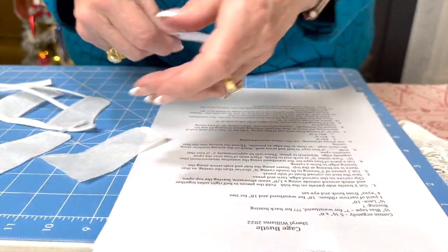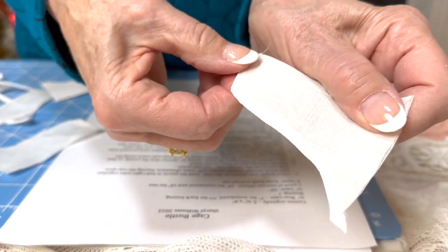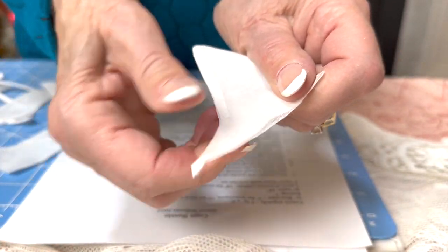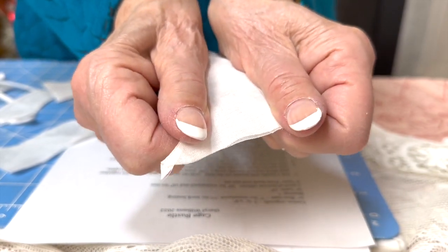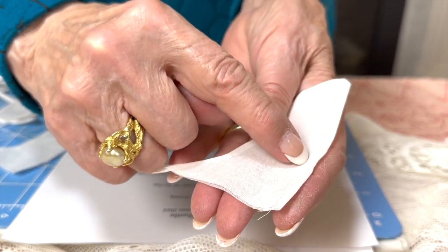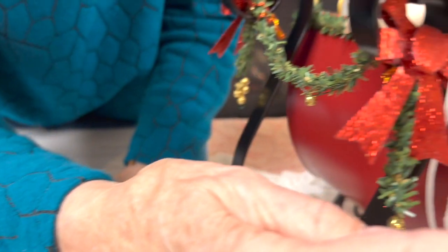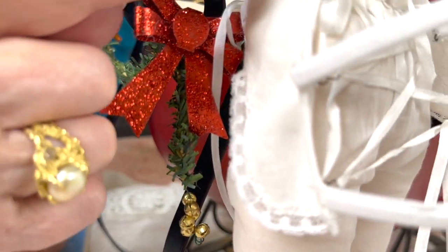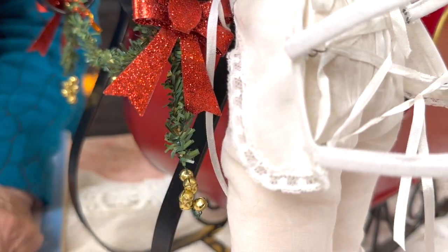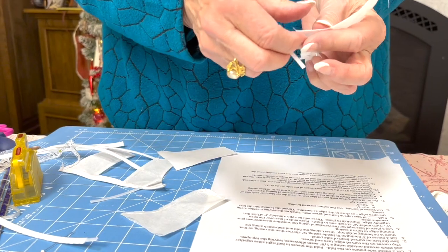Here is our seam turned and pressed. The nice thing about organdy is it's nice and stiff, but strong — very strong. Then we take it and we're going to sew a boning casing down here. Looking at our sample, it's right here that we're sewing, top to bottom. Then we're going to insert the boning — and that would be facing the back, of course.